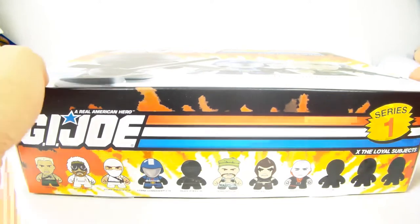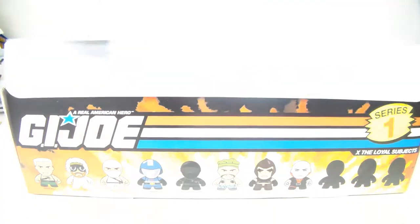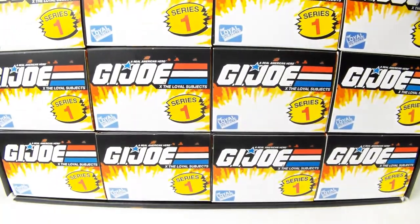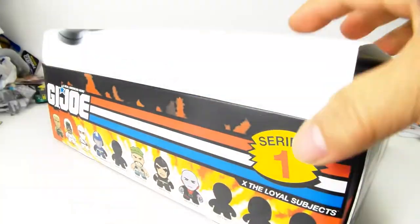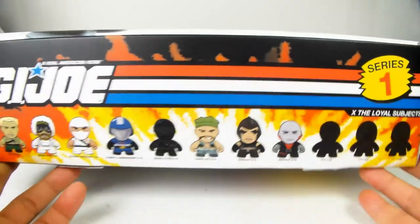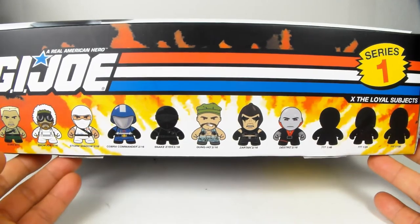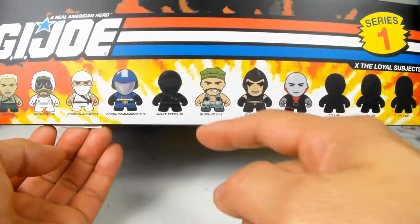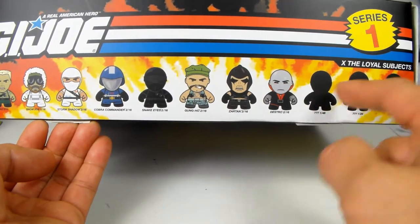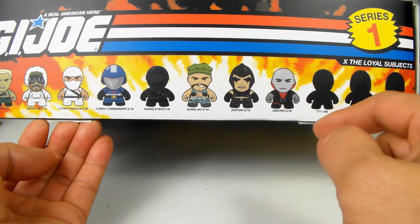I just purchased a box of these things and I'm going to do a little unboxing video and show you guys what it's all about. First of all, they come in a box of 16, and there are this many in the first series. There are three chase figures, and chase figures are the ones that are rare and the most sought after.